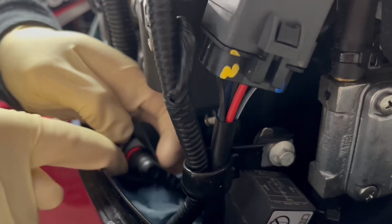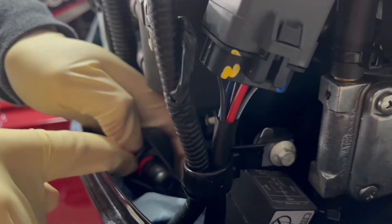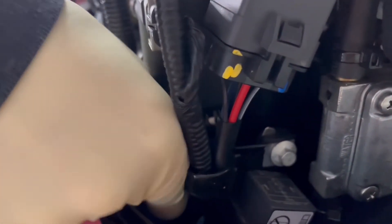You're going to see these red clips — there's these red clips you're going to push onto the clip and it should release that fuel line. I'll disconnect this one first to slide this sleeve off. There we go, this part of the fuel line.